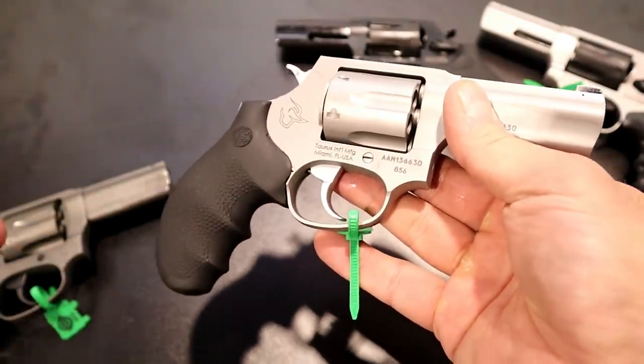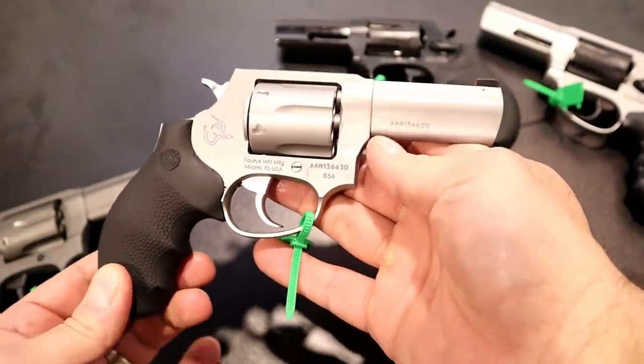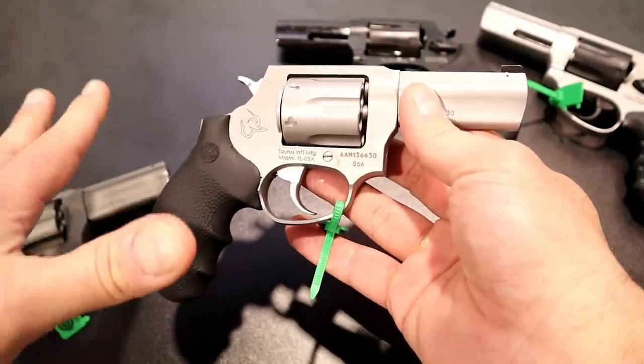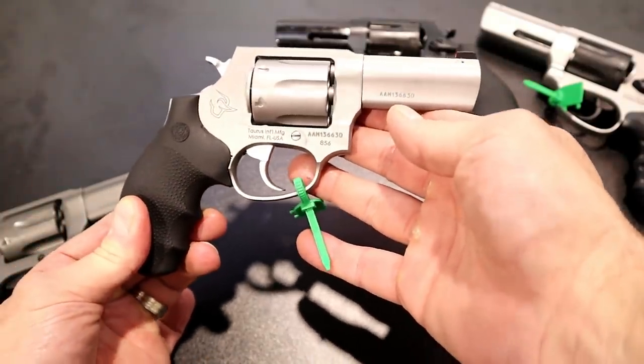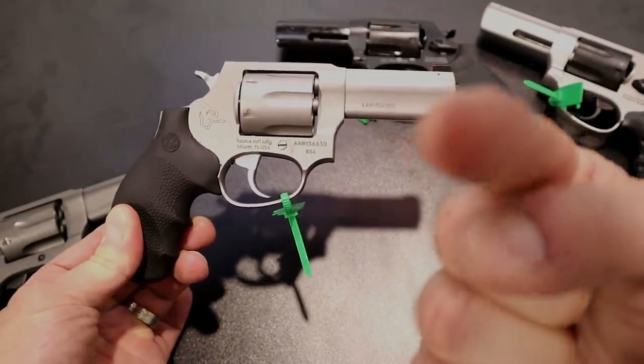Consistent with Taurus, they kept the price point under $500 for these revolvers — and of course that's just MSRP; at your gun store it will be significantly less. That's what's new from Taurus. They've got a couple other things going on, but I wanted to feature these revolvers because I think they're pretty excellent. If you like videos like this, please subscribe and share. I always appreciate the thumbs up — thanks for watching and you guys be safe.